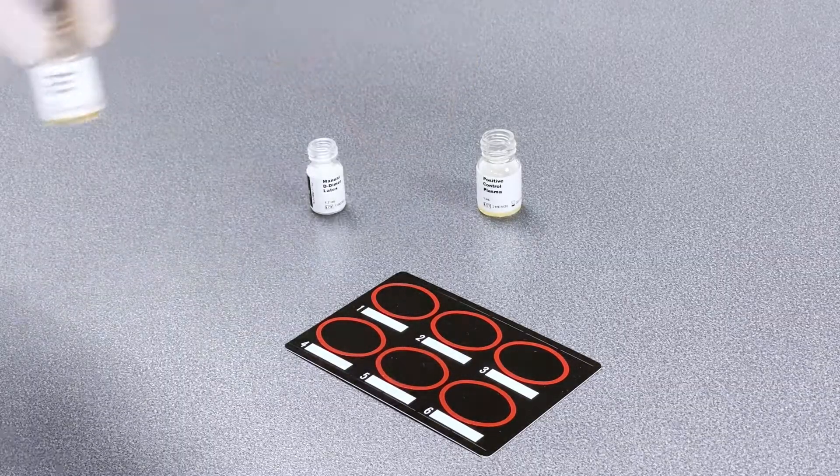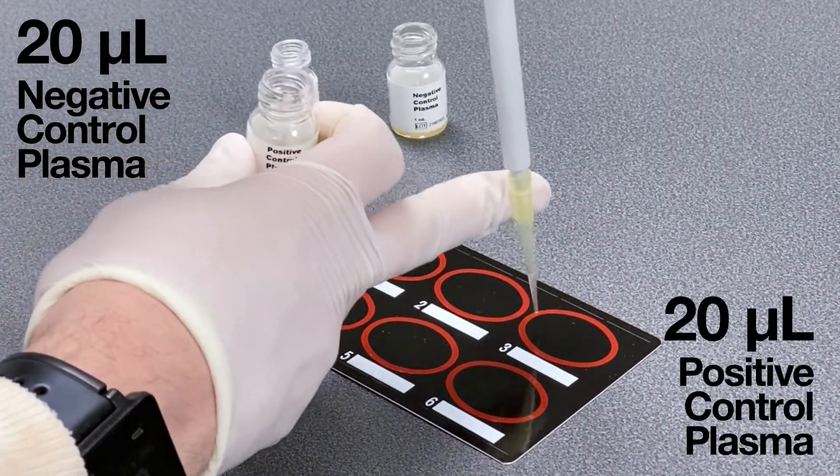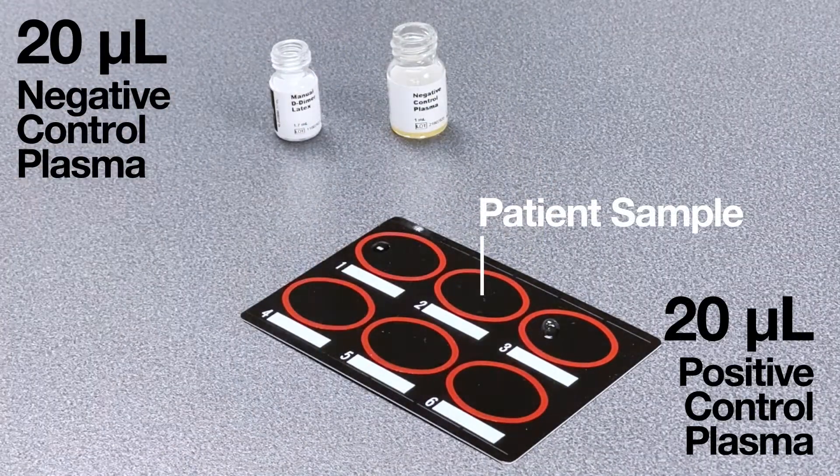Pipette 20 microliters of negative and positive control into the marked areas on a test card. Use the middle area for your patient sample.